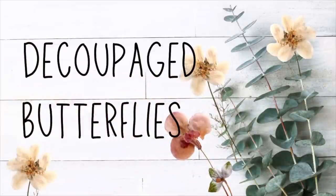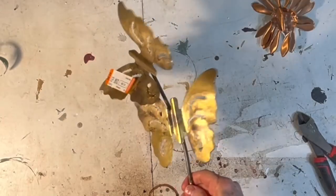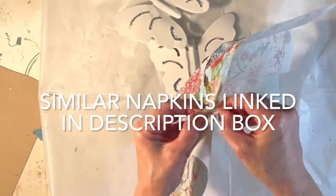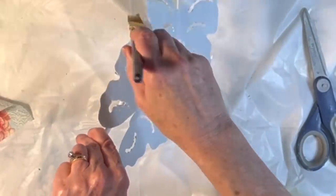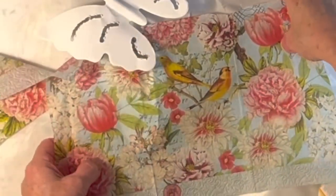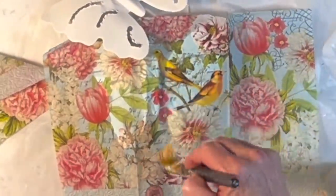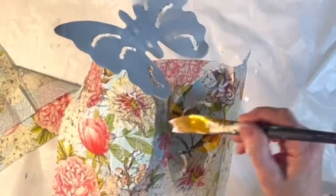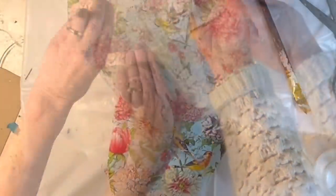I still had the metal butterfly wall decor left over from an earlier project, so I gave the butterflies a couple coats of white Zinsser primer. Then I separated the plies of a botanical paper napkin, saving just the top printed layer. I applied a thin even coat of Mod Podge to the top of one of the metal butterflies and carefully pressed the paper napkin over the Mod Podge, using my fingers and a paint brush to smooth out any wrinkles. Then I went over the top of the napkin with another coat of Mod Podge, repeated the process on the second butterfly, and set them aside to dry.